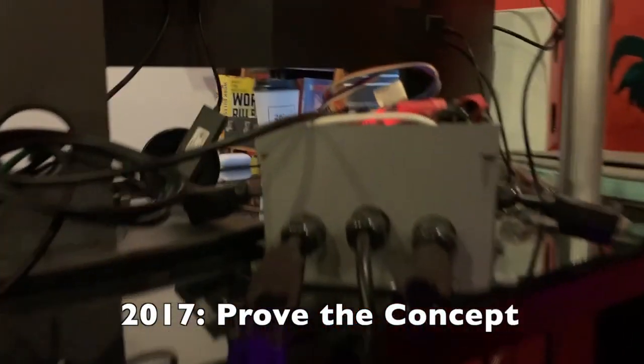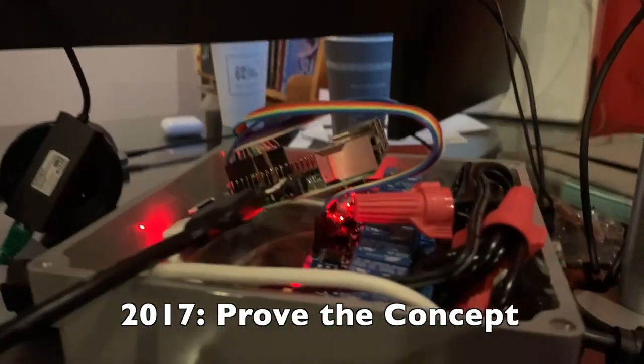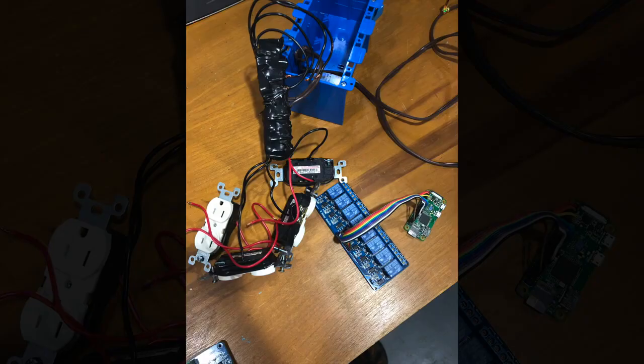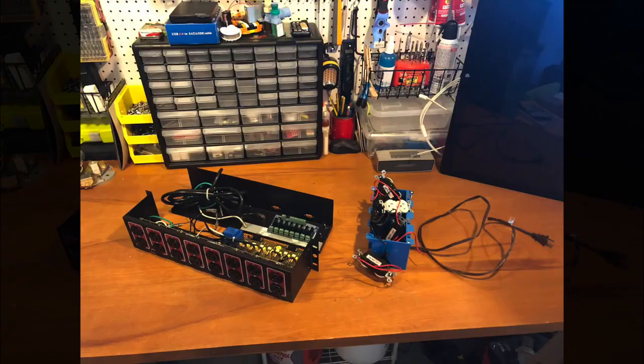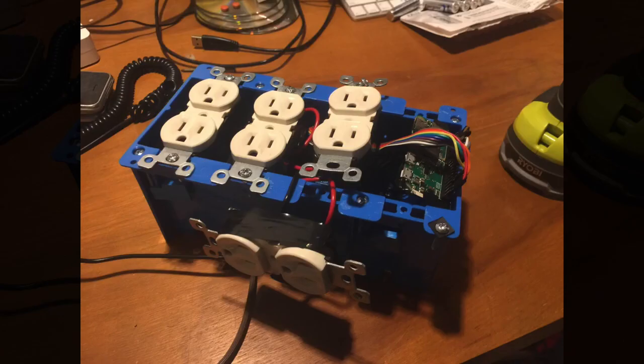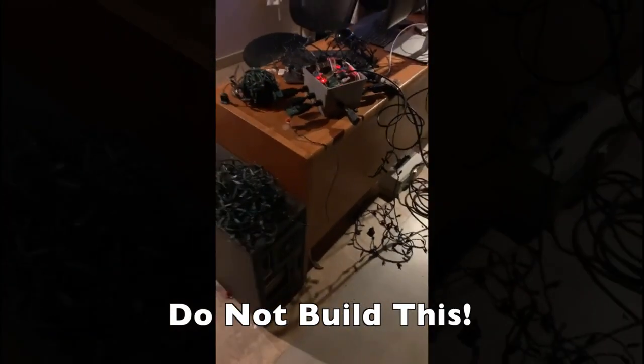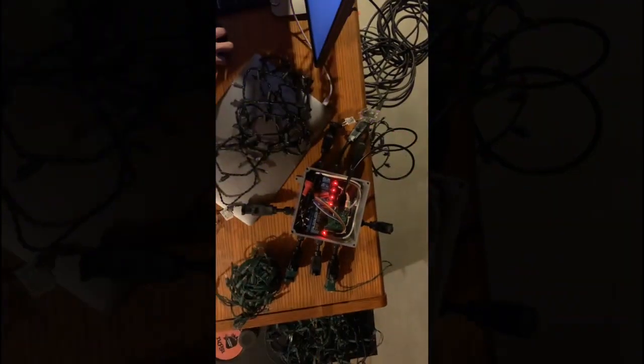So the journey began in 2017 with this horribly constructed control box built using random parts lying around. In my defense, a second box built by my friend Ben didn't turn out much better. Either way, do not try to build this at home. Although the kids and I had fun playing with it and it served as a great proof of concept, the box is woefully lacking. However, it did help reveal a few important build factors.